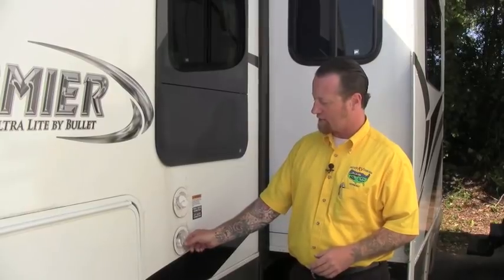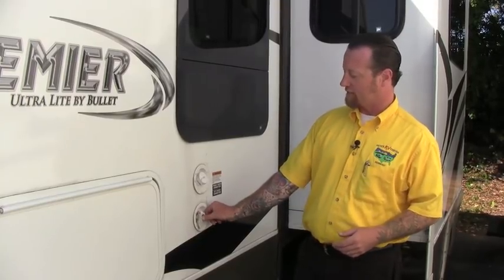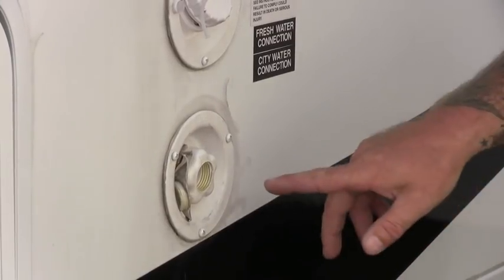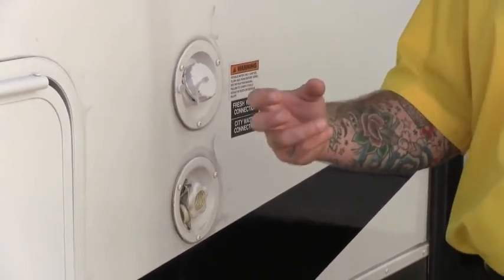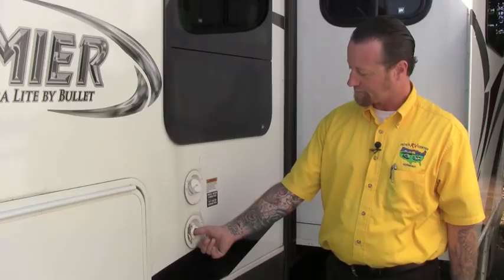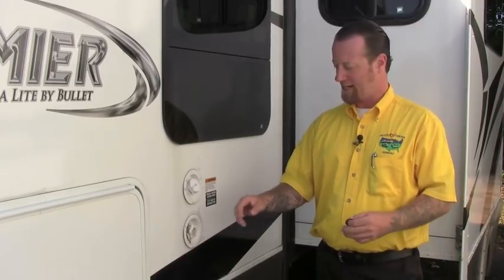After we've turned off the water pump inside and relieved pressure on the system, we come outside to our city water fill — this is where we'd hook our garden hose at the campground, and this often gets overlooked. First thing: pop this screen out. There's a check valve in here so water doesn't spray out the city water fill when using our water pump. If you were to press this in while still under pressure it would ruin an O-ring, so it's really important to alleviate that pressure first. Now with the water off, pump off, and pressure relieved, I can go ahead and press this check valve in — you'll see water run out. I'm going to hold that in there and now I've got antifreeze. Our system has been winterized.